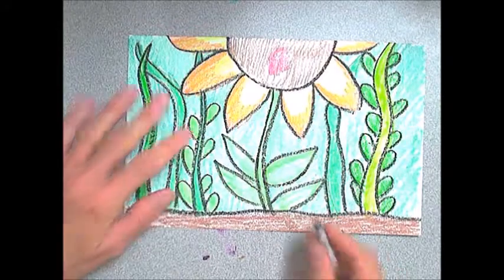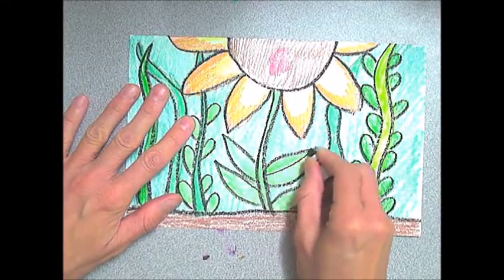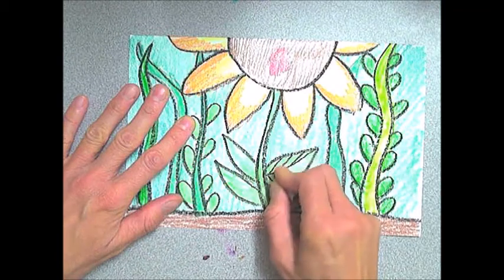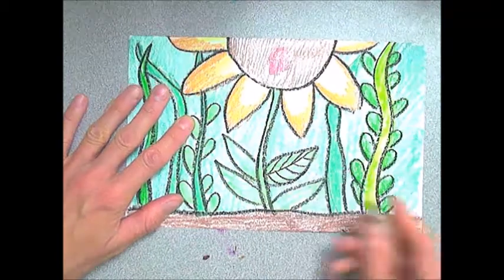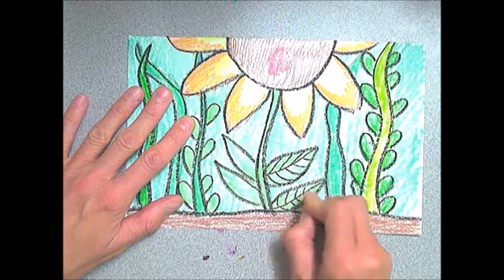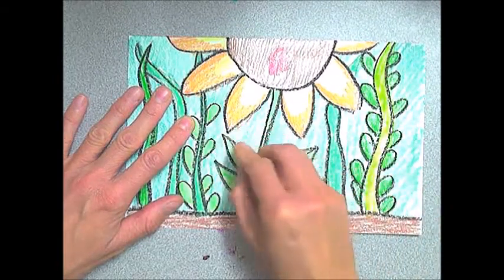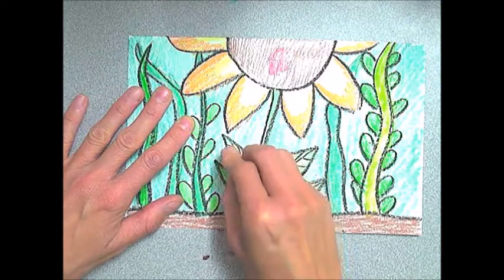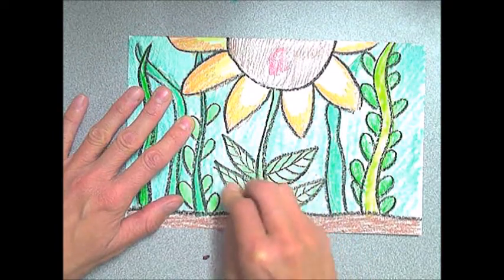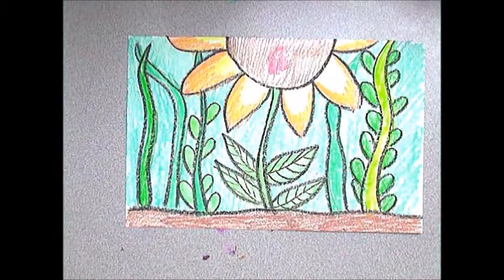Now it's time for one of my favorite steps — step number three: add details. This is going to be the tiny thing that makes a big difference. I just take my black crayon and start adding veins inside of my leaves. You can also decorate your bugs and add details to them like eyes, dots on ladybugs, or legs. You're just going to add little bits of details to make a big difference. Don't forget you can even add details on top of your flower.